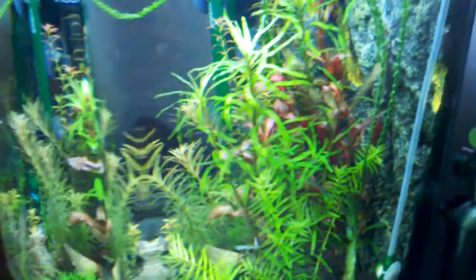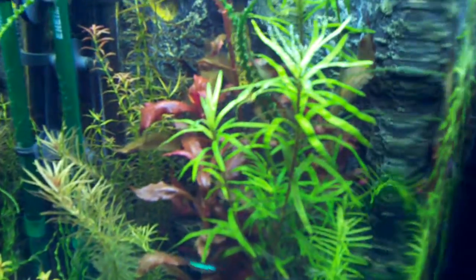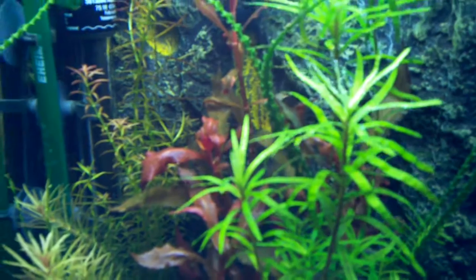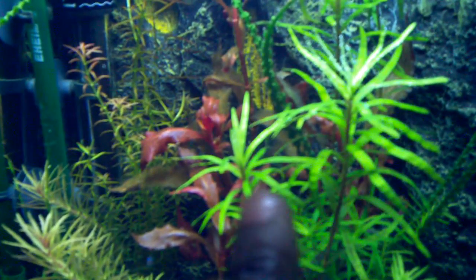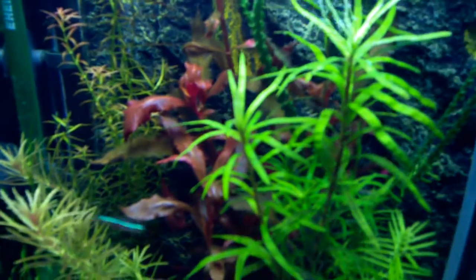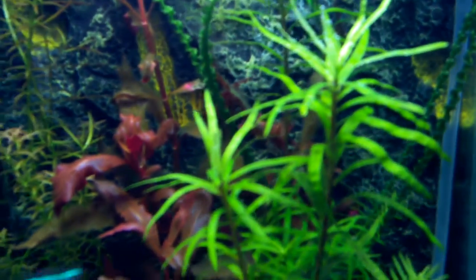It's important to have certain plants that indicate when your nutrient levels are not correct. In my case it's this plant right there. The purple actually looks cool when it turns purple, but I know it's not supposed to be purple — it's supposed to be green.